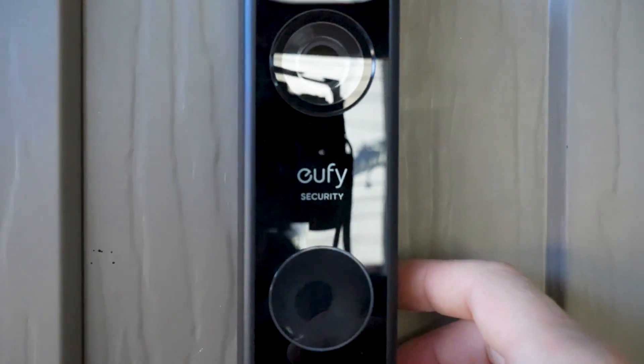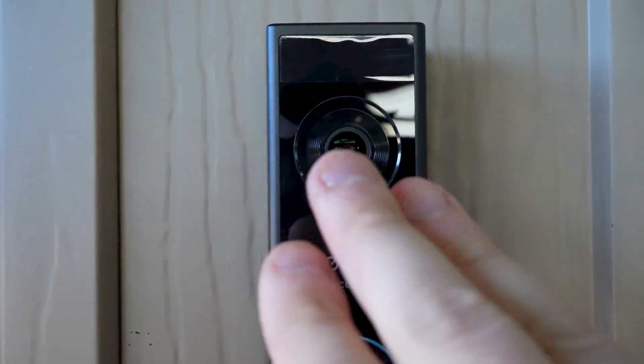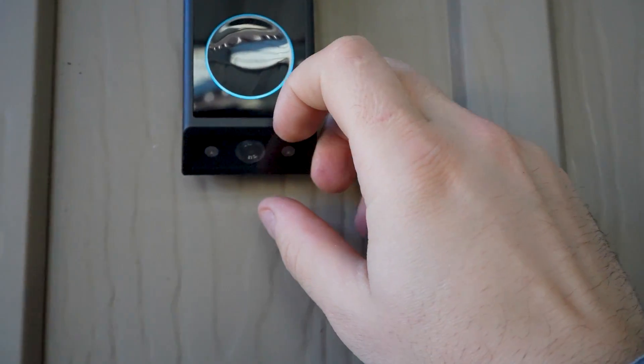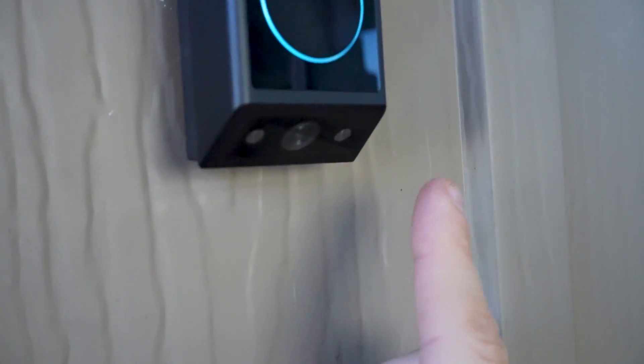It does have a doorbell right here so you can hear it ring. Here is the top front-facing camera that's going to catch anything in front, and then here is that bottom camera that helps stitch the footage together. It's a really high quality model and it also has two spotlights at the bottom when it gets dark at night.